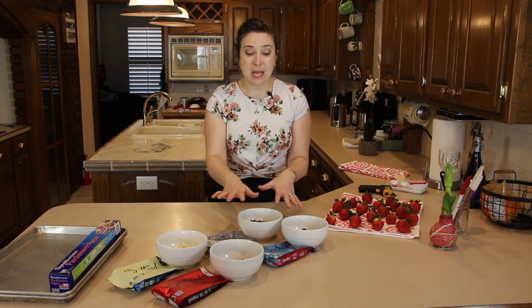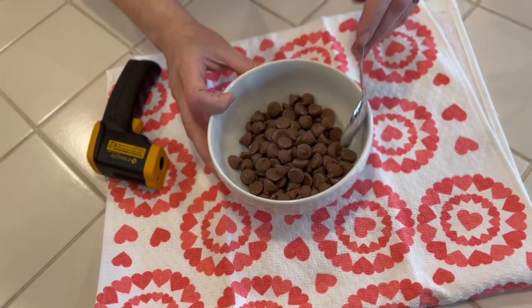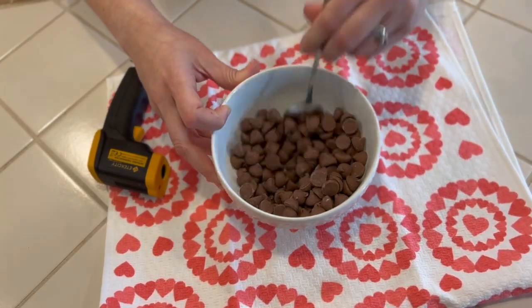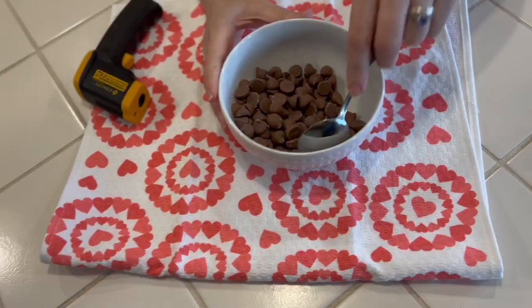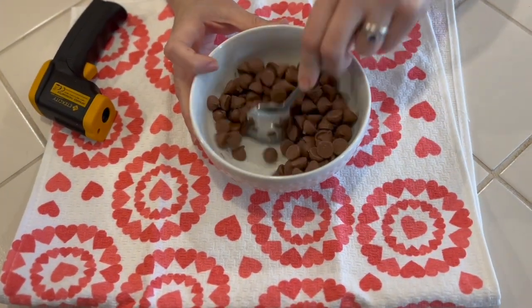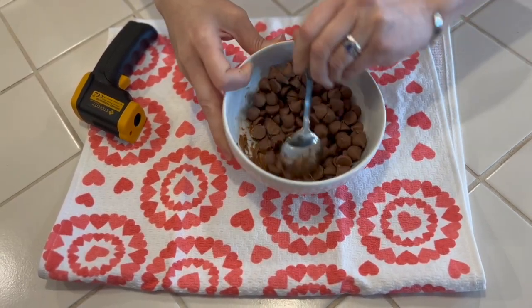To start off, I'm going to get some chocolate into the microwave so we can start dipping. We're going to start in 30-second increments. After that first 30 seconds, we're going to stir everything — you may not see a huge difference yet. After that, we're going to do 15-second increments, stirring in between each one, until we get that desired temperature. This is after the first 30 seconds — we're stirring, you don't see a lot, which is totally fine. We'll pop it in for another 15 seconds.